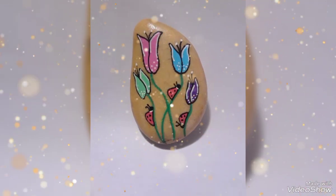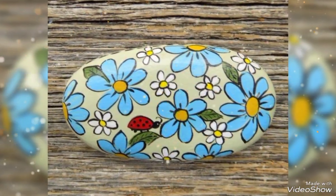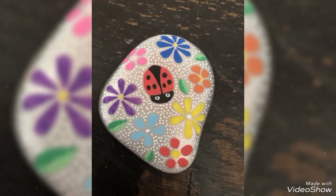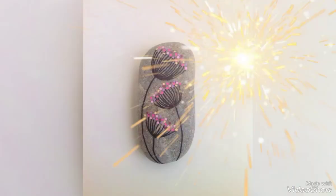Friends, I hope you like my videos and my ideas. Today I am introducing a rope painting design — it's an amazing and beautiful idea.